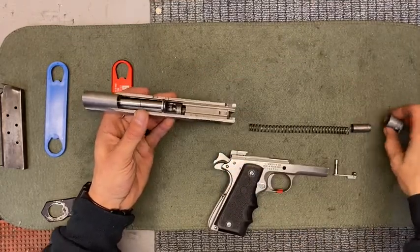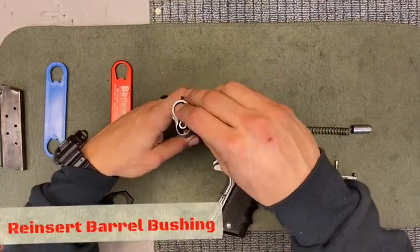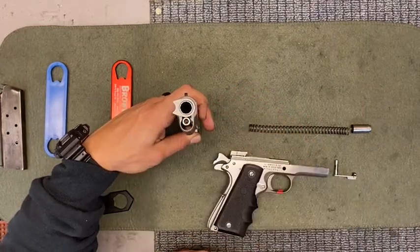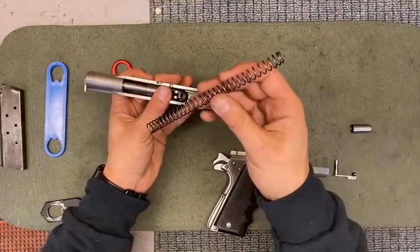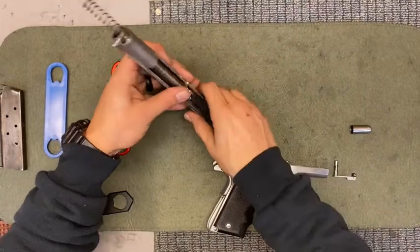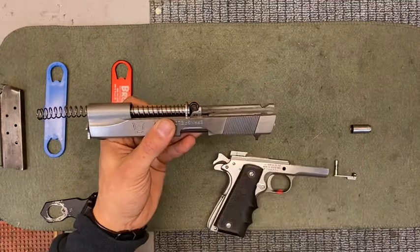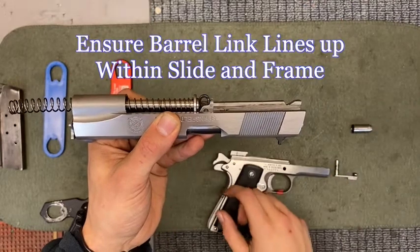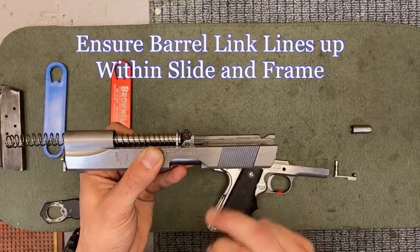From here, pick up your barrel bushing. Rotate it to the three to four o'clock position, push it in, then rotate it to the nine. From here, pick up your recoil spring and put it onto your guide rail. Now make note of your barrel link — when putting your slide on your frame, you need to make sure that the barrel link lines up within your slide and your frame.